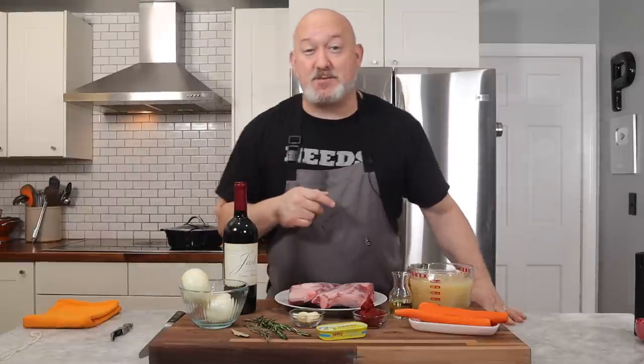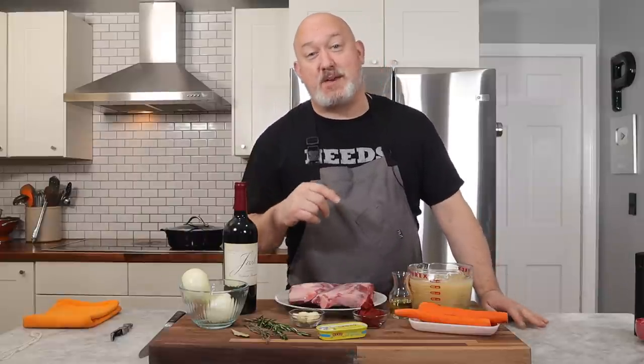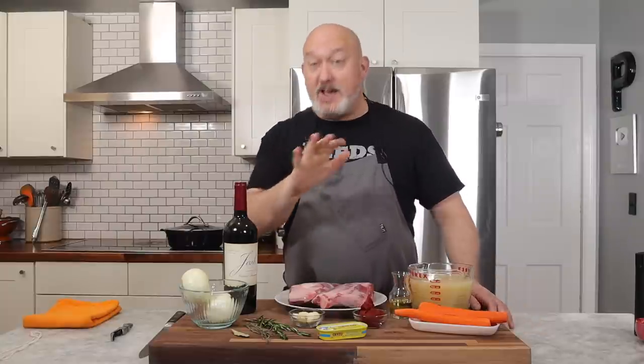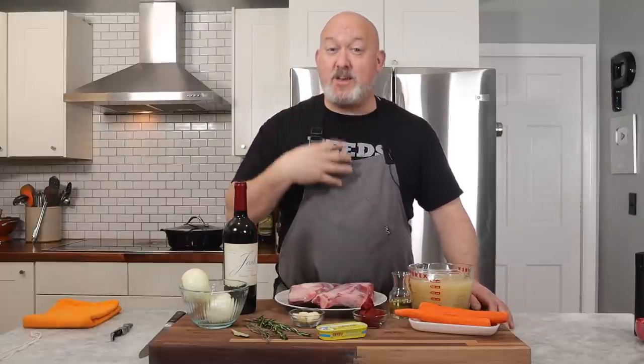Anchovies with lamb — someone I used to work with always said that anchovies make lamb a little bit better. I like to add just a little bit of anchovy. The lamb is gamey and has this really nice earthy flavor, and I feel like the anchovies give it a little kick. You don't have to use the anchovy if it throws you off, but I like it.